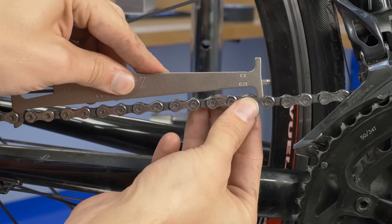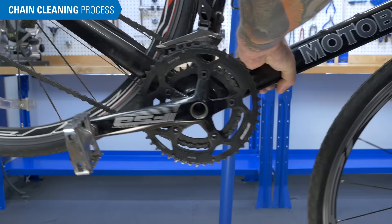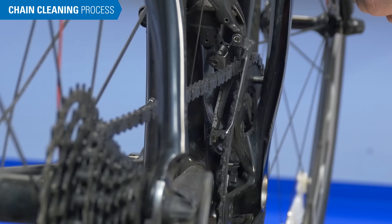We've already checked our chain to make sure it's not worn out — see the other video for that process. Put the bike in a repair stand. Rotate the bike so the lower section of the chain is level. Shift to the smallest cog in the front and rear.